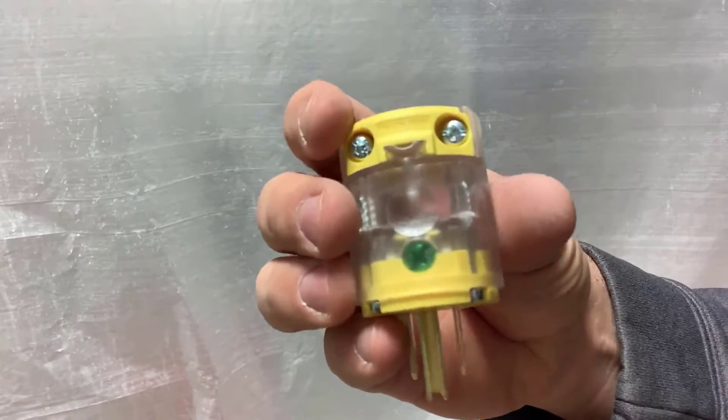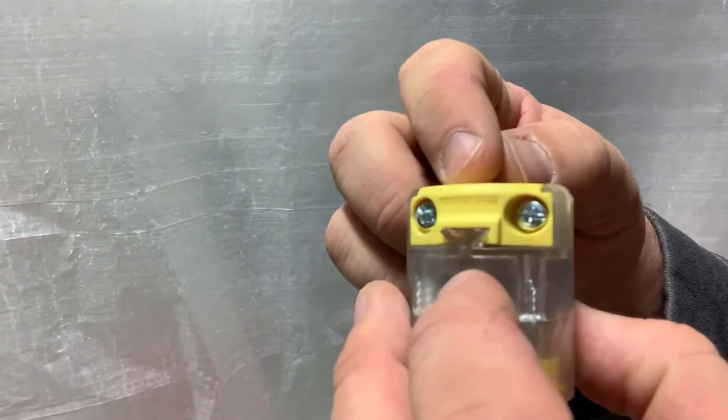Once you get that loose, always make sure to close your razor blade when you're done — just getting a good habit of doing that. Pull it right off. Now you've got your three wires.